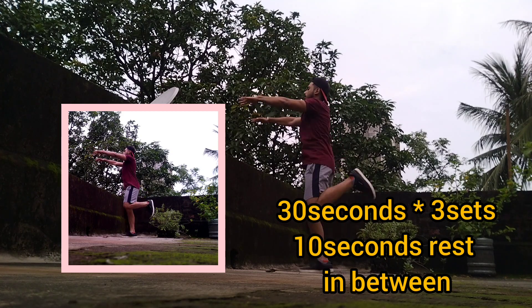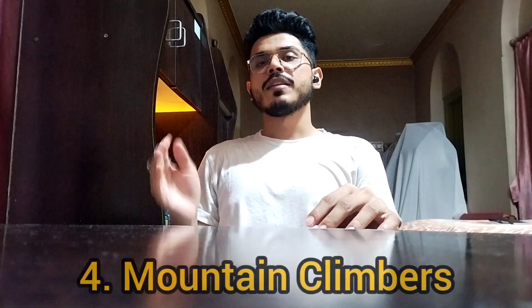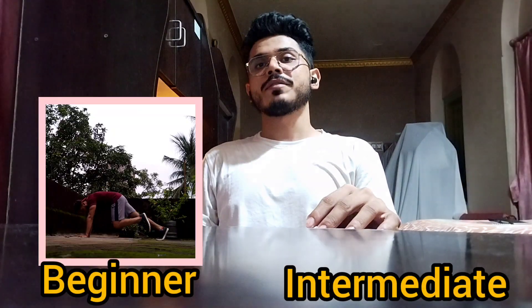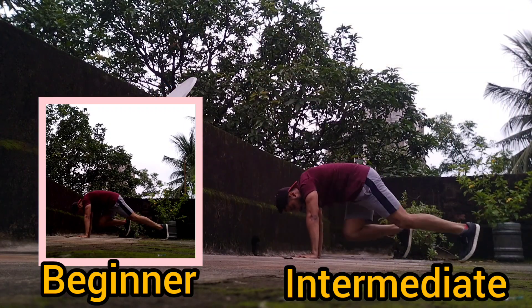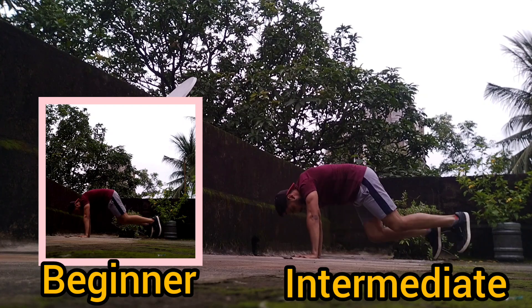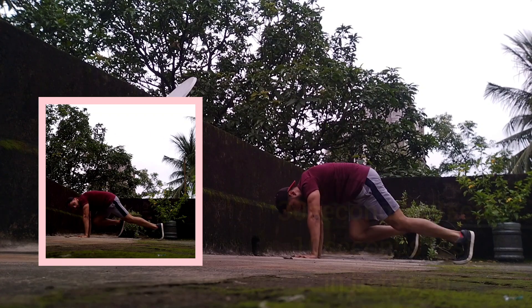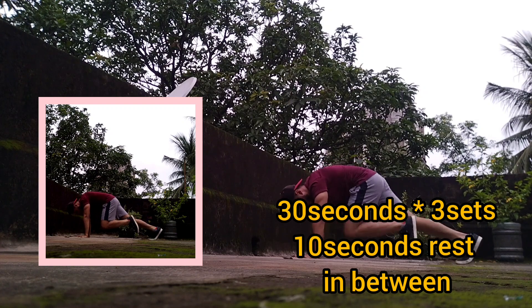Finally, you move on to the last exercise, and it's a bit intense — it's known as mountain climbers. From a push-up position, just like this, keep your butt slightly raised but solid throughout the movement. Start stepping with alternate feet, and do it as fast as you can.